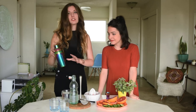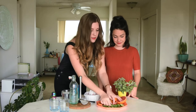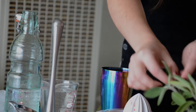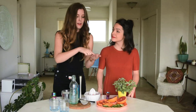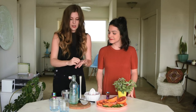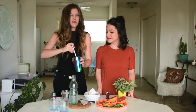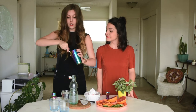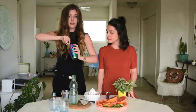So first things first, to our little shaker here, we are going to add three cucumber slices. And we are going to top those with two fresh sage leaves. Just put them in the palm of your hand and give them a nice slap, which releases some of their essential oils. And with that, we're going to take our muddler and just kind of lightly muddle these — you don't want to do too much here.